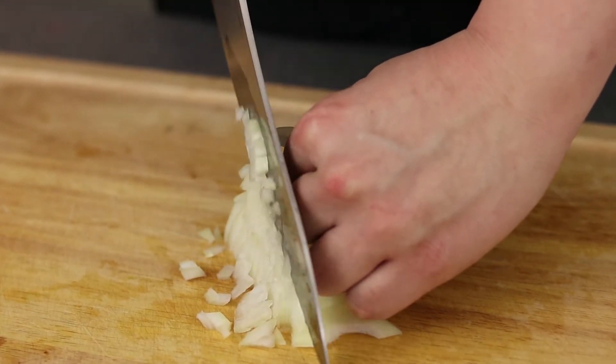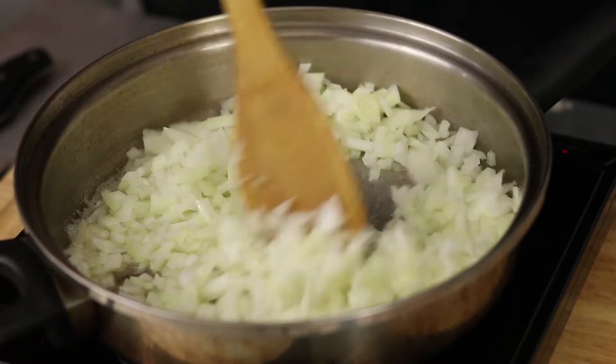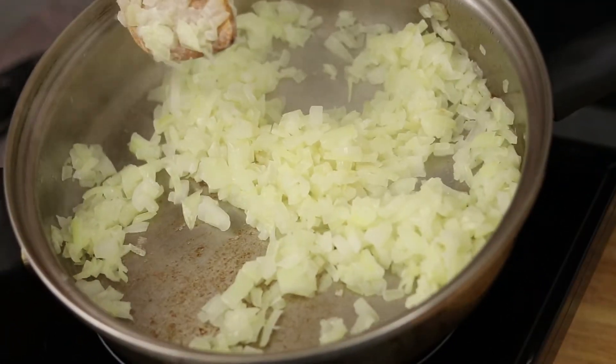To start off we are going to finely dice an onion and then sauté it in some olive oil with a pinch of salt, just until translucent.